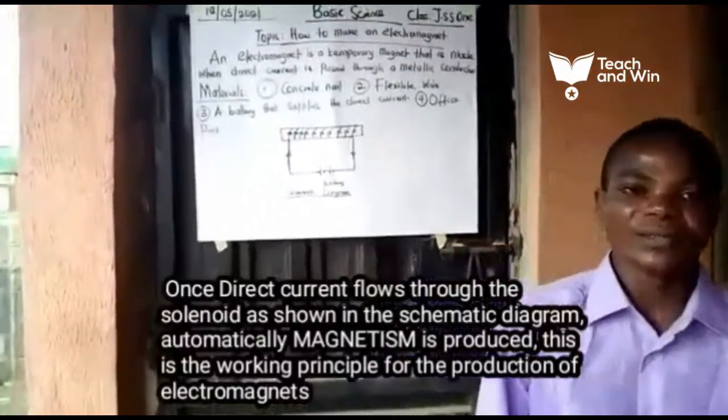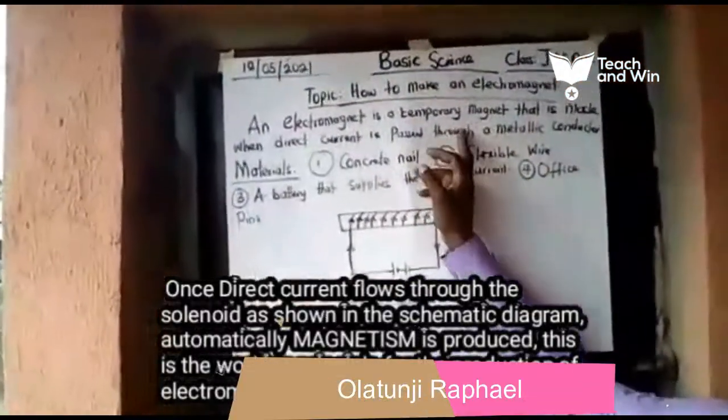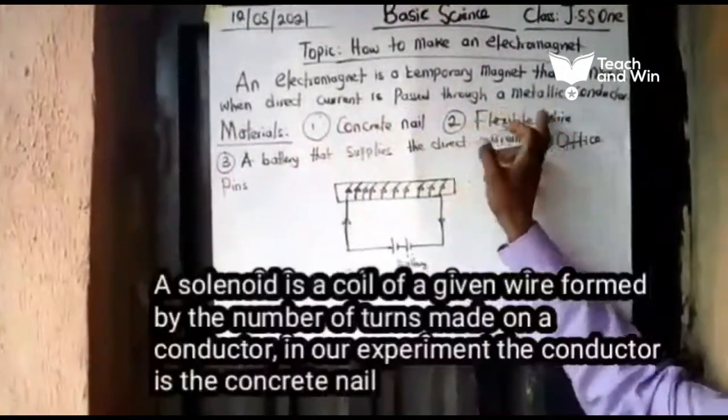Hello, I'm Alam's Ninja Raphael. The topic for today is how to make an electromagnet. An electromagnet is a temporary magnet that is made when direct current is passed through a metallic conductor.